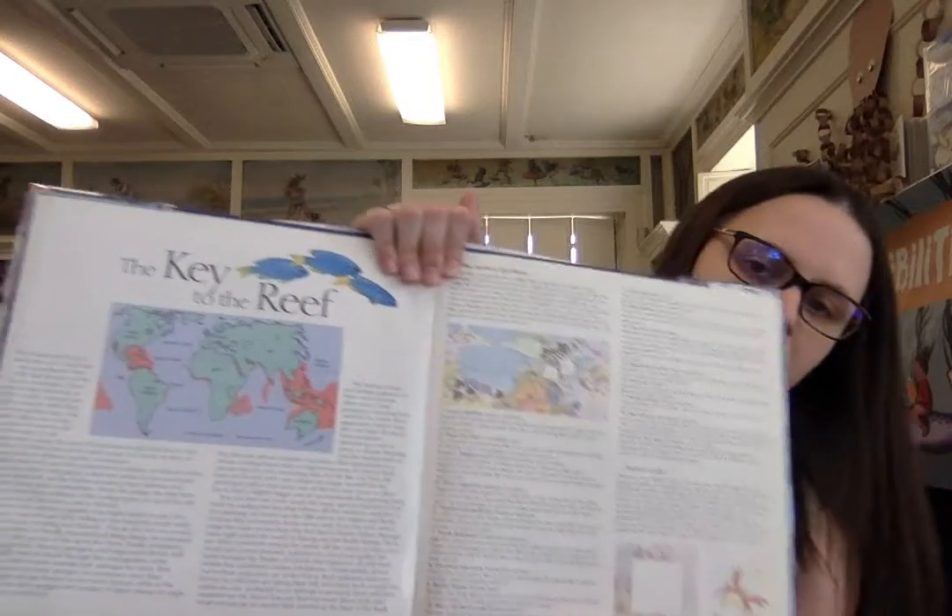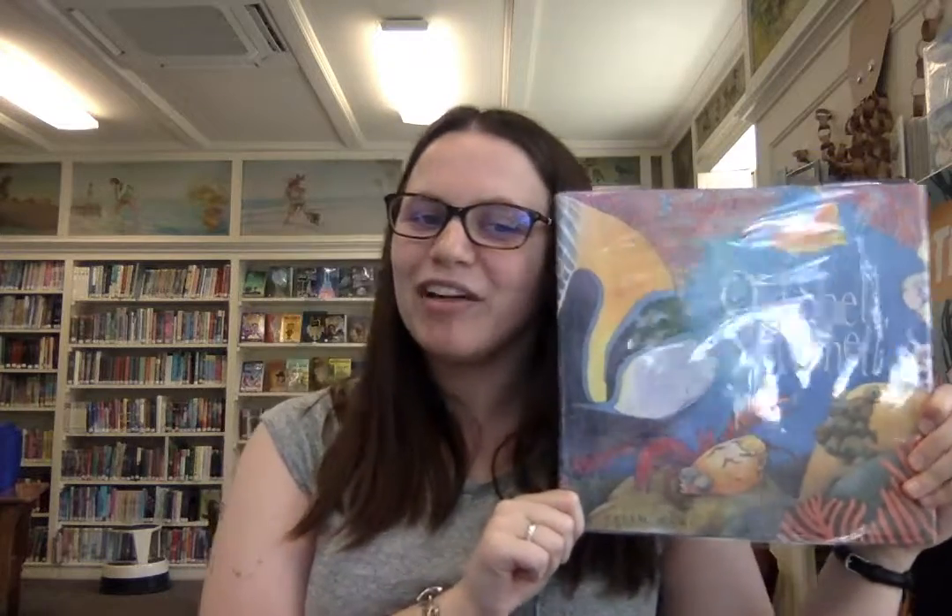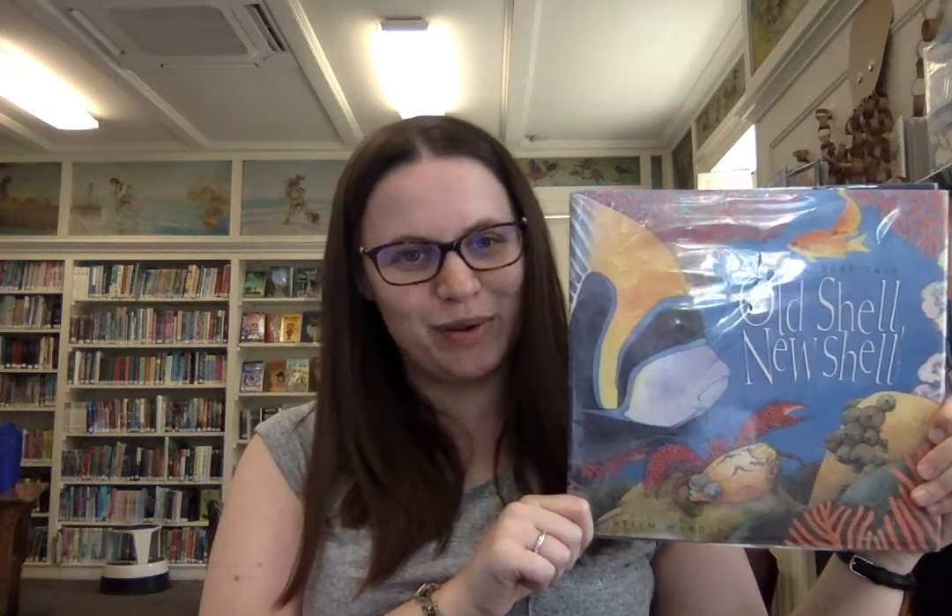There's interesting information in the back about where hermit crabs live. These hermit crabs live on coral reefs — we don't really have those near us in Maine, but we do have hermit crabs on our beaches and we do have spiny lobsters, just like they were talking about, so there are similarities. There are lots of fun facts throughout the back of the book telling you about each of the sea creatures, what they look like, and where they live. That was a great story — Old Shell, New Shell by Helen Ward. I love that hermit crabs grow out of their shells and then search for new ones, and they help each other find them. Thank you so much for coming to Storytime with me, and I can't wait to see you again. See ya!